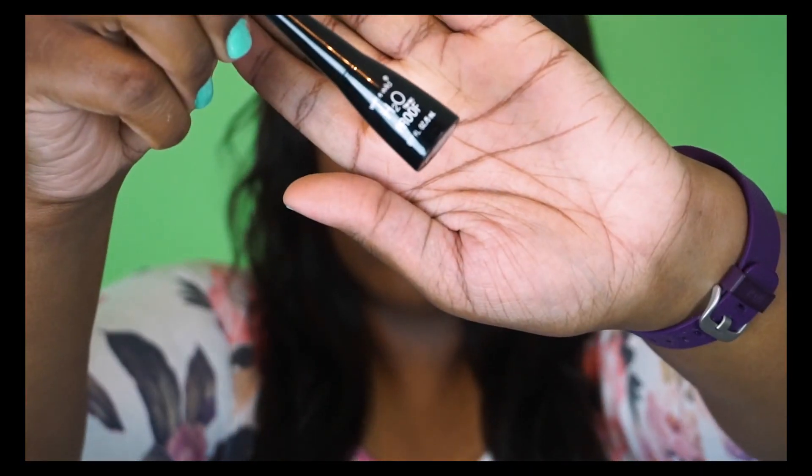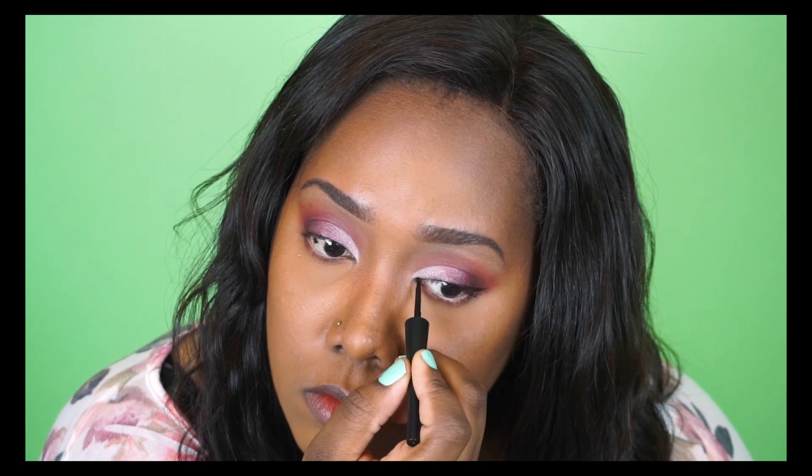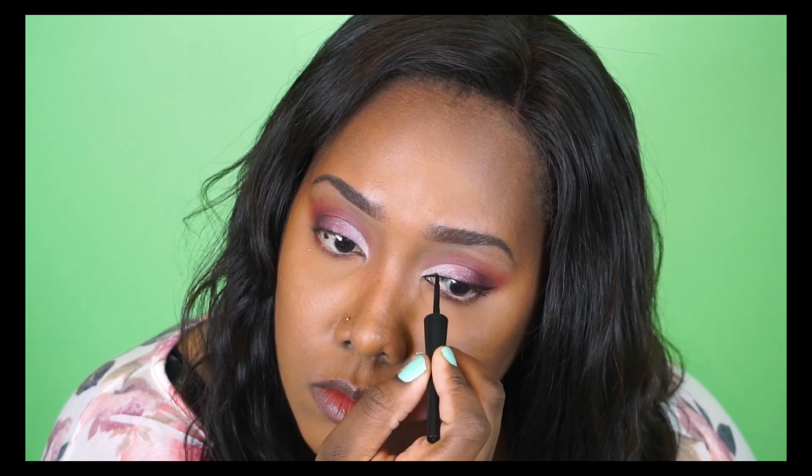Now I'm giving myself a winged eyeliner with my Wet n Wild H2O Proof Liner in black. I also went into my waterline off-camera with a nude eye pencil.